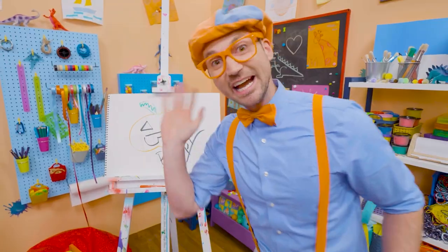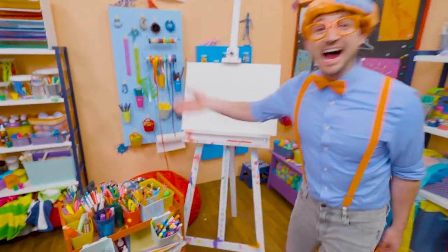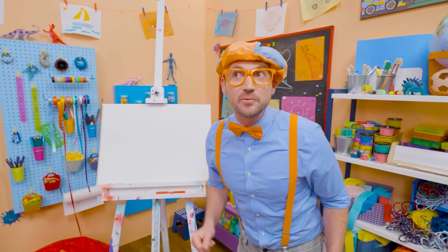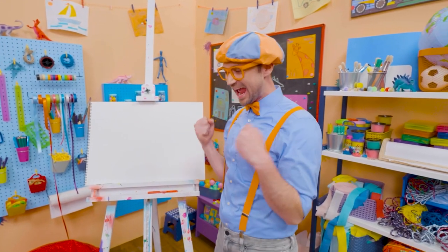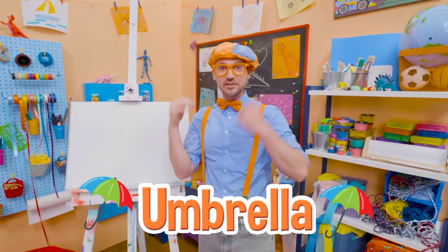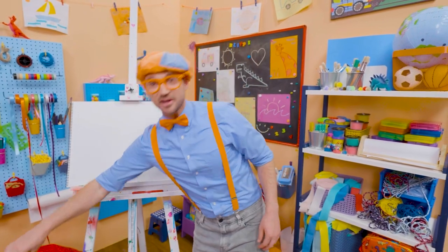Trick or treat! Hey, it's me, Blippi! Have you ever been outside when it's raining? Yeah! What do you hold in your hand? An umbrella! So then you don't get all wet. Why don't we draw an umbrella together?